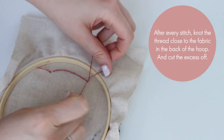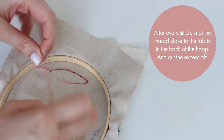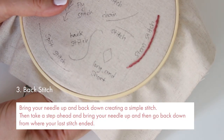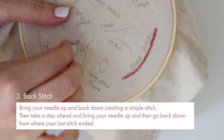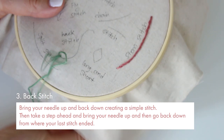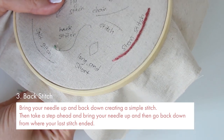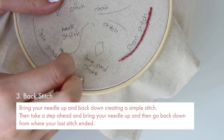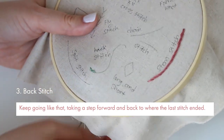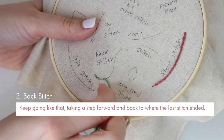After every stitch, knot the thread close to the fabric in the back of the hoop and cut the excess off. Another good basic stitch is back stitch. Bring your needle up and then back down creating a simple stitch. Then take a step ahead and bring your needle up and then go back down from where your last stitch ended. Keep going like that, taking a step forward and back to where the last stitch ended each time.